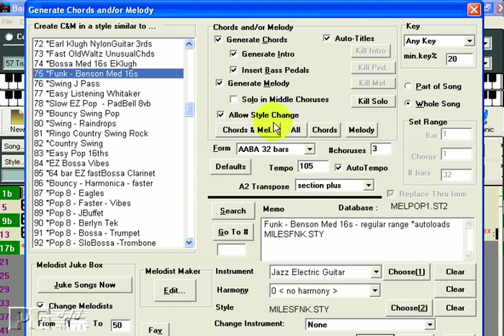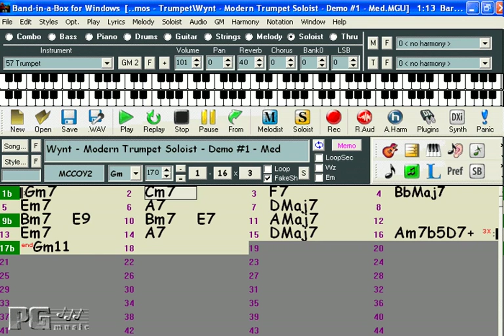The Melodist also creates melodic lines for you, but it can also create a chord progression from scratch, generate an intro, and it can even come up with a title for you. Essentially, it can give you an entire brand new song in seconds flat. There are many Soloist and Melodist sets available for Band in a Box, providing you with more than 200 individual Soloists and over 100 individual Melodists.